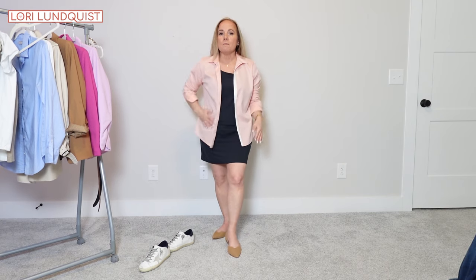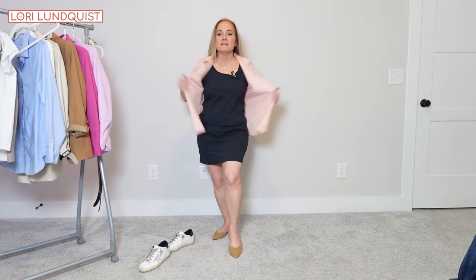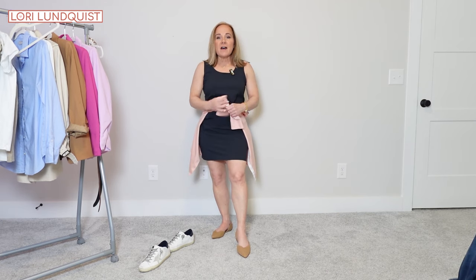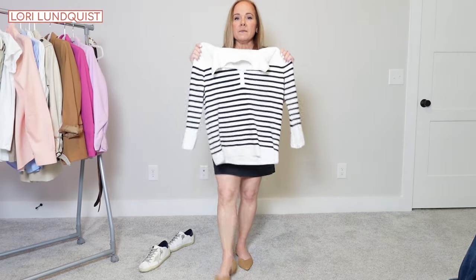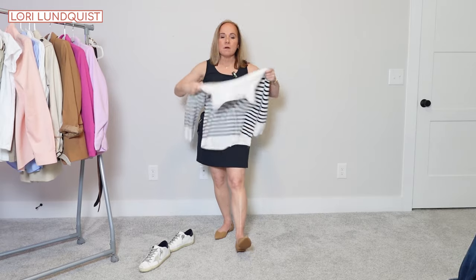You could also pop a blouse over the romper, or tie it around the waist if it's warm out and you don't need the extra coverage. You can even pop a sweater right over this romper or throw it over your shoulders — it's a cute look. The idea is just to show how many different ways you can wear this one romper and have multiple different outfits. Hopefully that gives you some ideas.